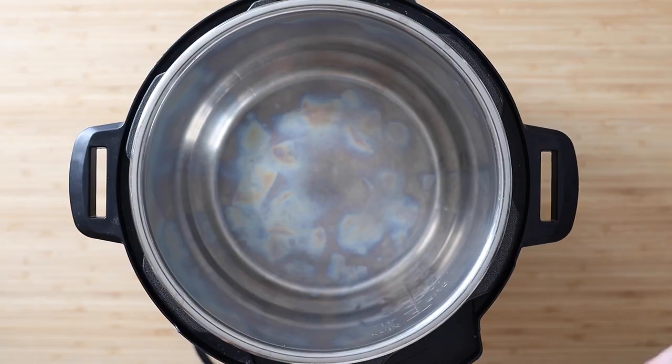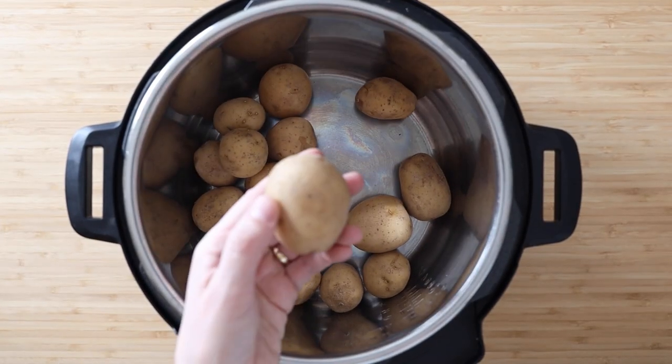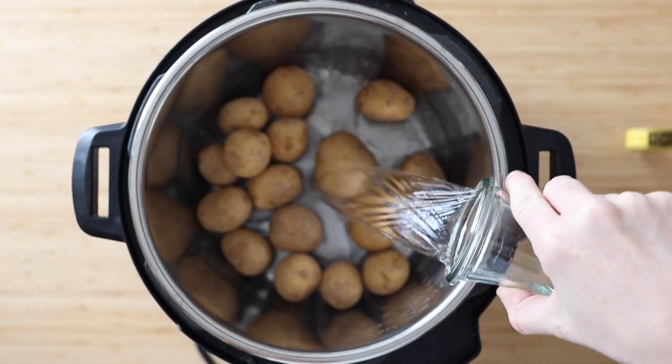Just like with these red potatoes, you would do the exact same with your creamer potatoes. Add all somewhat similar-sized potatoes into your Instant Pot, choose the fattest and measure it, cover them all with water, and then set it.